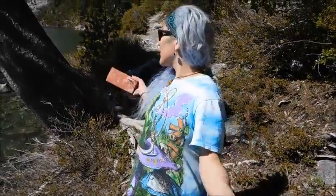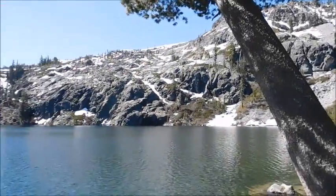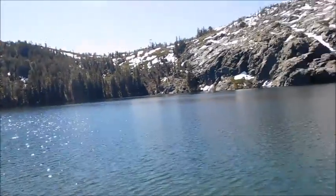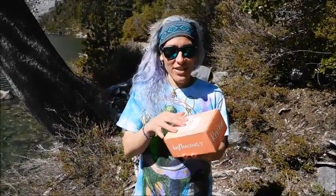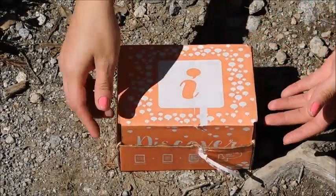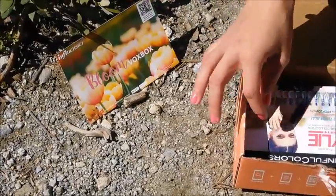Hey guys, it's Tori. So today I wanted to do a beautiful review out here. Can you guys see the mountains and the snow? There's sun and it's kind of chilly, not too bad, but it's a beautiful day. So I thought we could do our Influenster unboxing out here. I already have opened it just to get an idea of what kind of review I'm going to do. So let's open this baby up — here is our Influenster Bloom Vox Box.